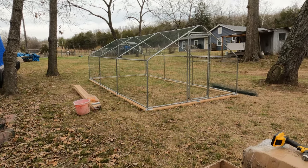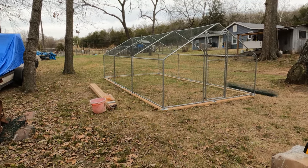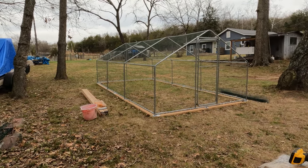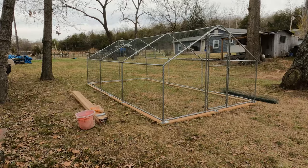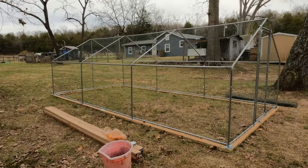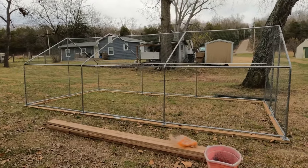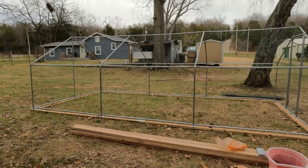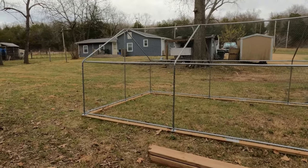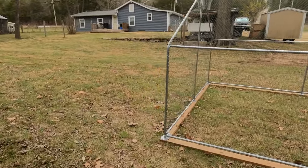Here's a better look at the final product before we start into the build of the second coop. I may include some of the footage from the build of this coop, but I lost a major section of it when my camera crashed and couldn't be recovered.